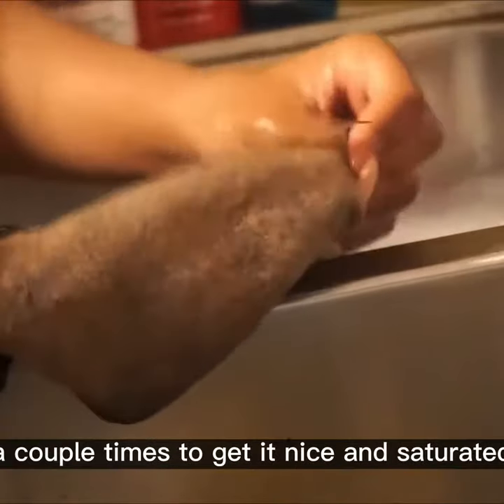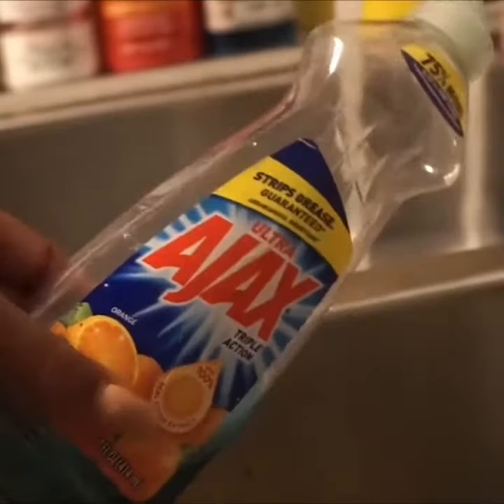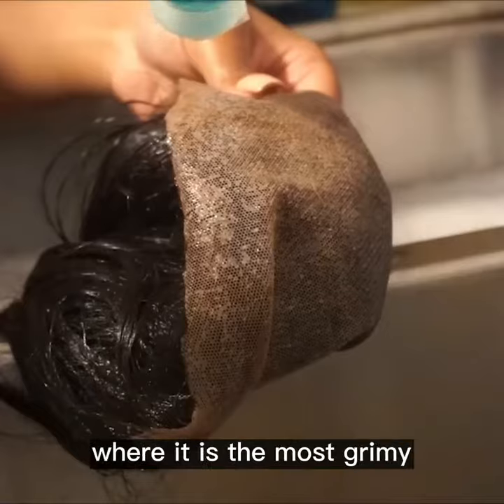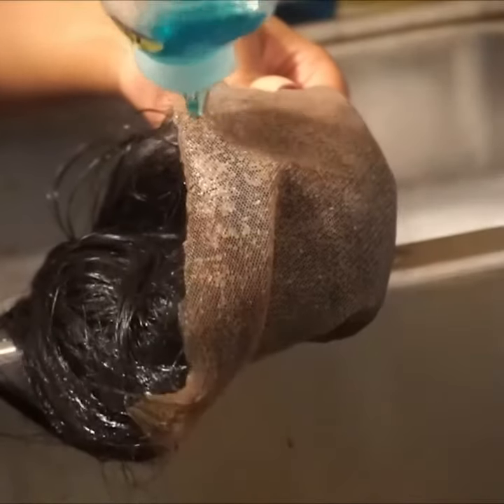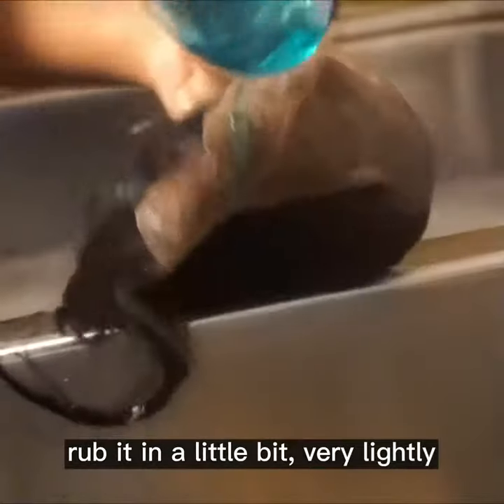You're gonna dip your wig into the water a couple times to get it nice and saturated. Then you're gonna take your Dawn dish soap — yes, Dawn dish soap — and place it onto the areas of your wig where it is the most grimy, dirty, and gunky. Rub it in a little bit, very lightly.